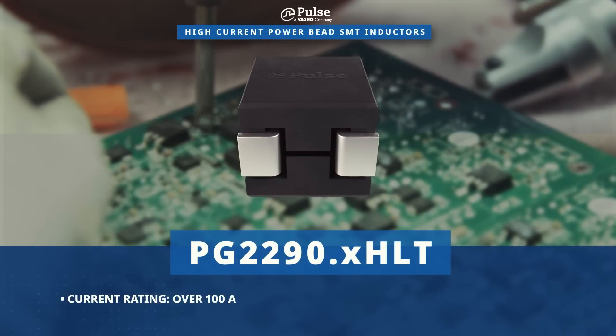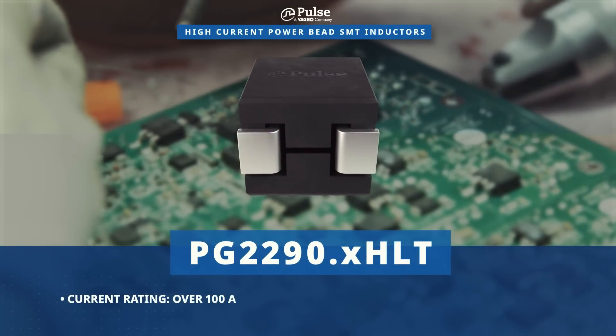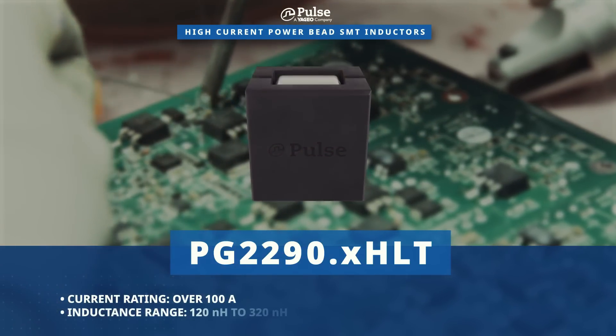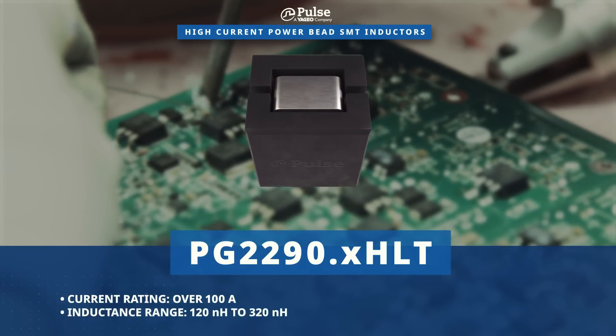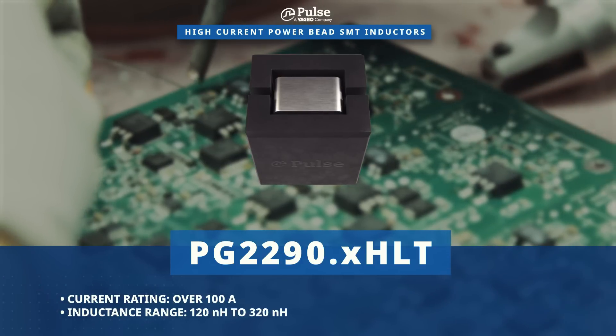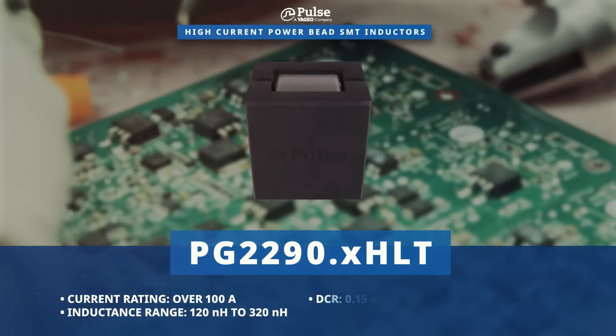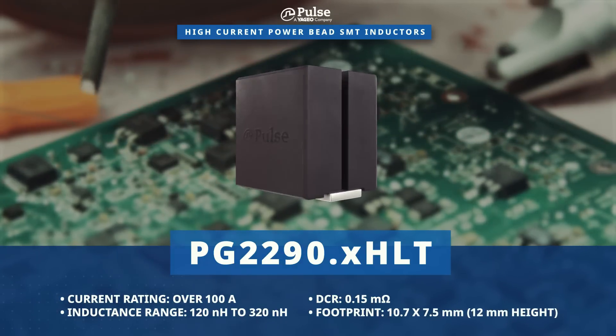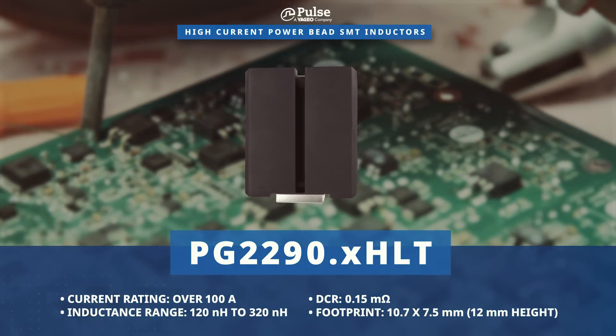The PG2290 series also provides a current rating of over 100 amps. These are available with inductance values from 120 to 320 nanohenrys, have a DC resistance of 0.15 milliohms, and are available in a 10.7 by 7.5 by 12 millimeter package.